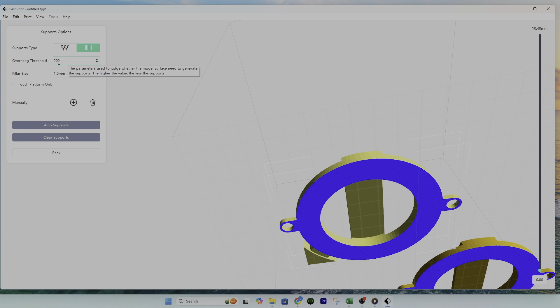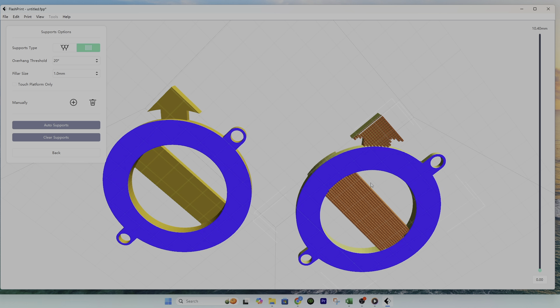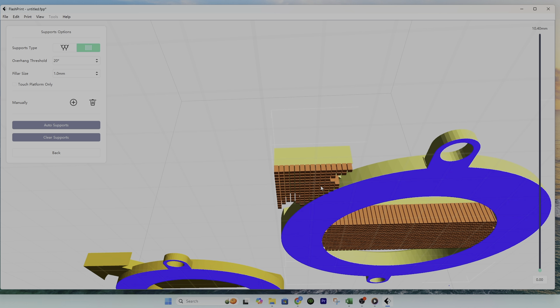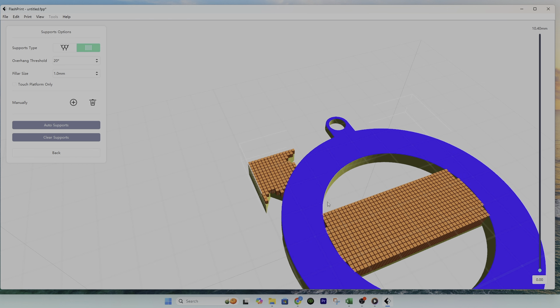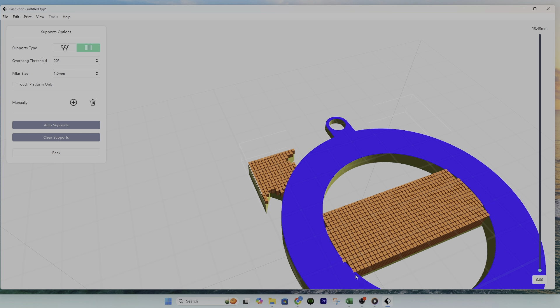Once we select pillar supports, we can change the degrees and the size of the pillar. First, I'll click Auto Support and you can see it automatically places supports on the print. We can vary the overhang threshold — at 20 degrees you see a lot of supports forming around the edges and inside around the arrow. If I change that to the highest setting at 85 degrees and click Auto Support, now there are more gaps so it's not as good. I'm going to keep it at the lowest value of 20 degrees.